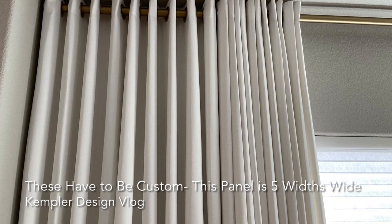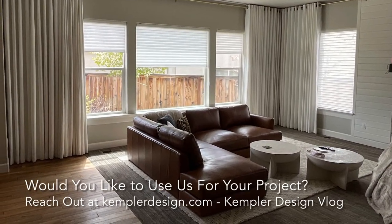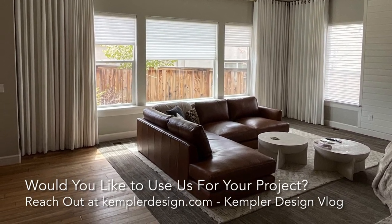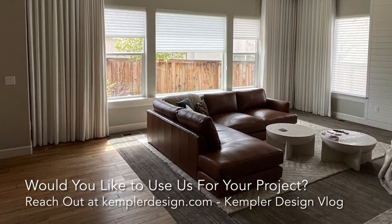So this is the overall look again. You can really see how it gives them a beautiful look whether or not those shades are open or closed. I appreciate you watching the Kempler Design Vlog.